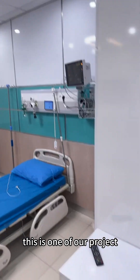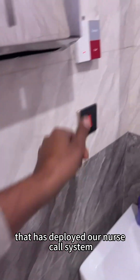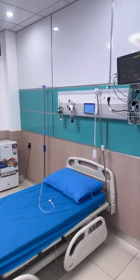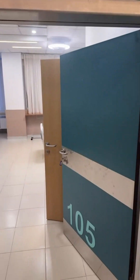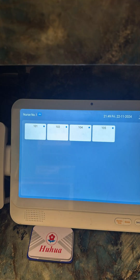This is one of our projects that has deployed our nurse call system.